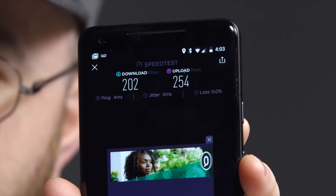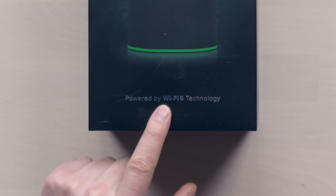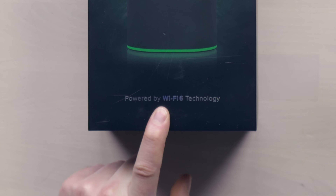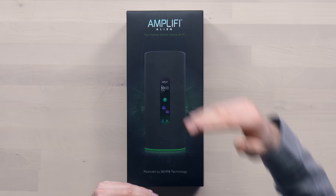They've been working in the background to improve the equipment that they've got. This is their new product, the Amplify Alien. So when we were looking for the next upgrade, this was the perfect partnership. It's now powered by Wi-Fi 6 technology, and we have several devices in the studio that can actually take advantage of that, including the latest Galaxy Note, as well as the iPhone 11, 11 Pro, and Pro Max. They all support Wi-Fi 6. Kind of the perfect test to compare the new product to the old Amplify product, to our old setup, to see what kind of improvement we can see in our internet speed.